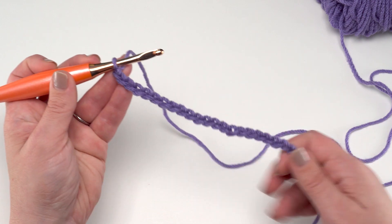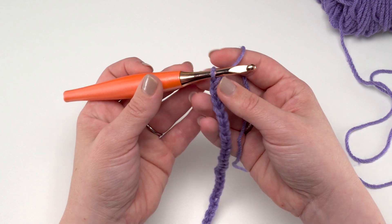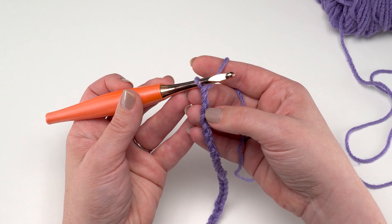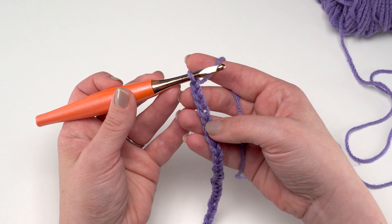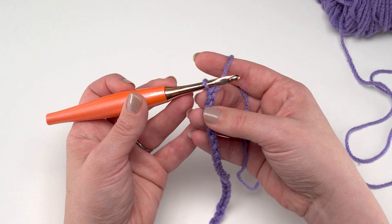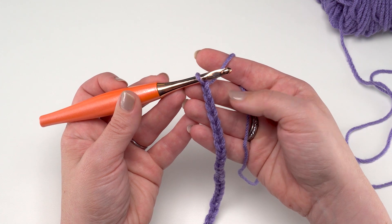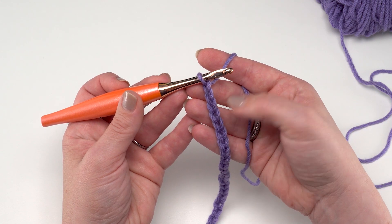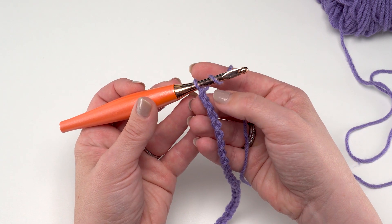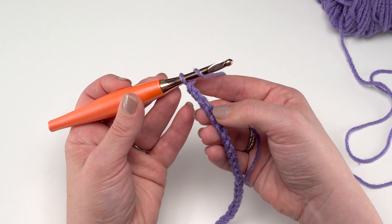To begin Row 1, we're going to start with a chain of 25, which I've got right here. Then we're going to skip the four chains closest to the hook. When I crochet into a chain, I like to work into that back hump — the one right on the bottom — rather than under the top two loops. This is just a personal preference; I think it gives a really nice finished edge when it's time to come back and add the edging, but if you prefer to work under the top two loops that is fine.